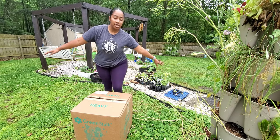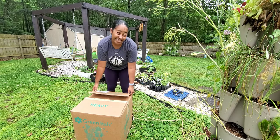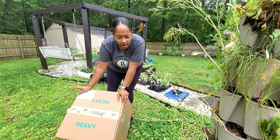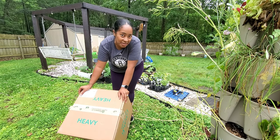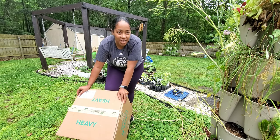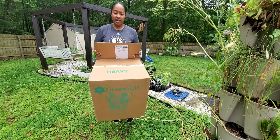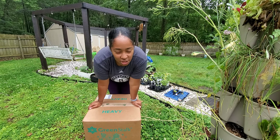Hi you guys, welcome back to my channel. My name is Alexandria, and for those that are new here, welcome, and for those that are coming back, hey there. So this video I'm going to be setting up my second green stock — my honey got me a second one for Mother's Day and I'm super excited because I actually really enjoy growing in them.